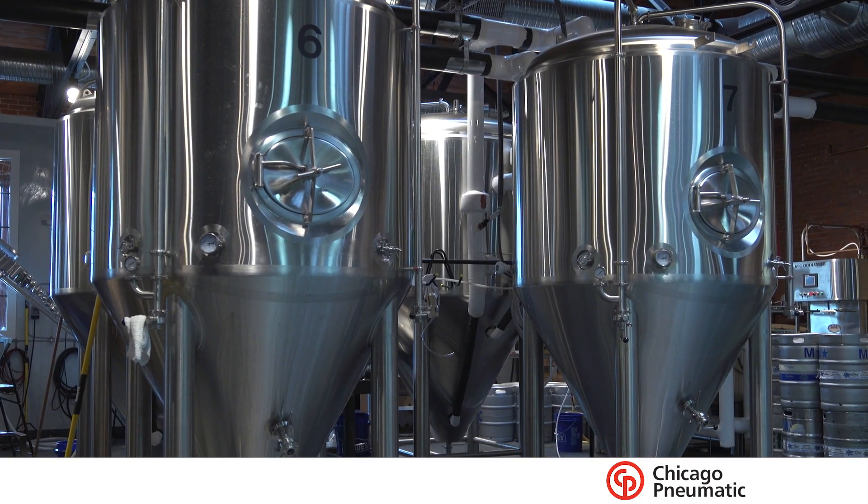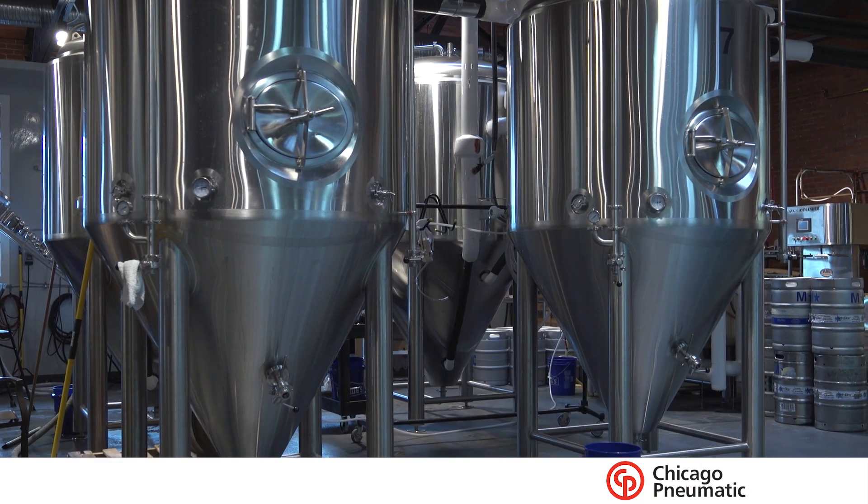I want to bring to light what you need to consider when you're opening up your own craft brewery — specifically, what type of compressed air you're going to need for your facility to run all your different items. What we first have to look at is what is actually run by compressed air in your craft brewery.